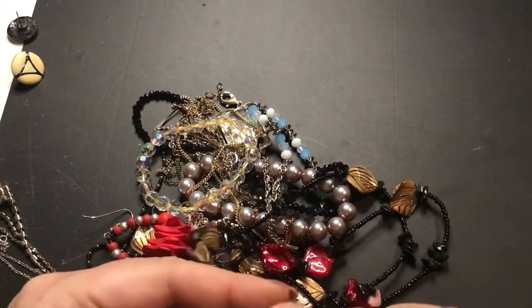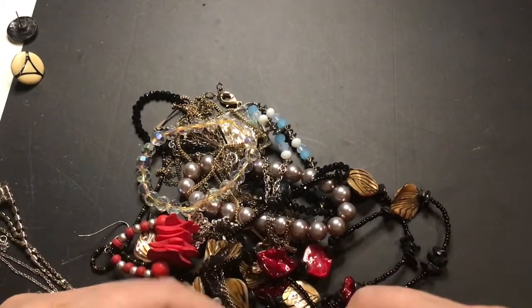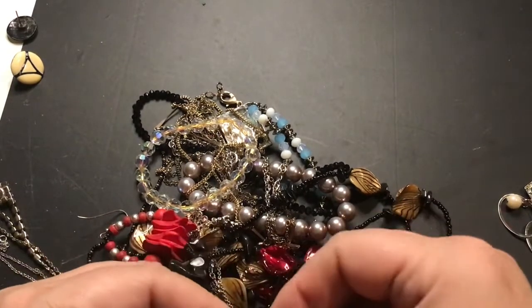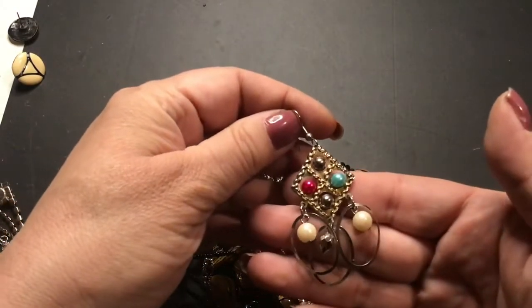I think these are earrings — yeah, they're earrings. There's one, and the other one's hooked on here too. That's what they look like — I got both.